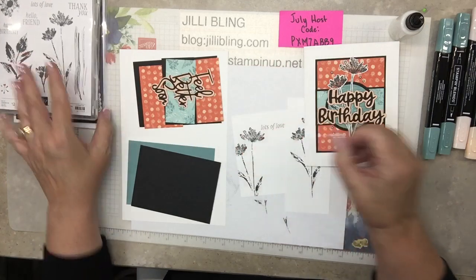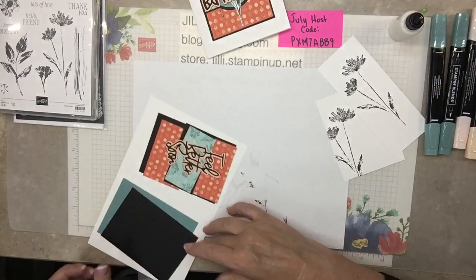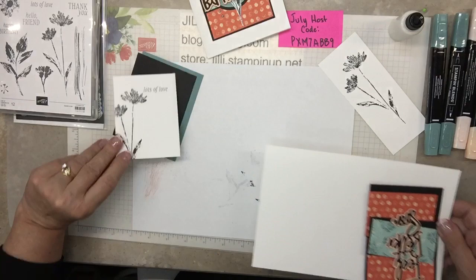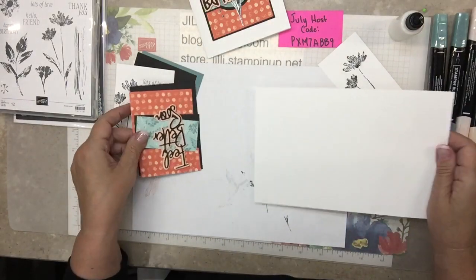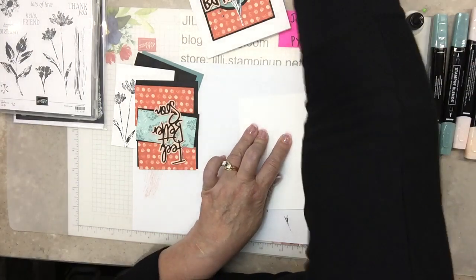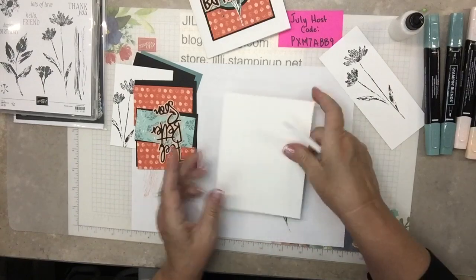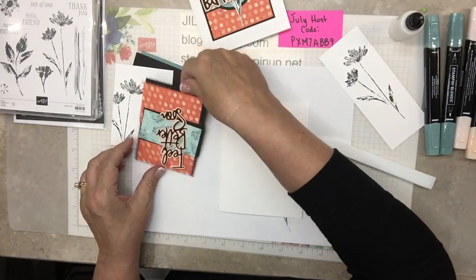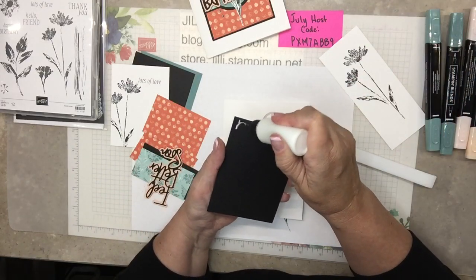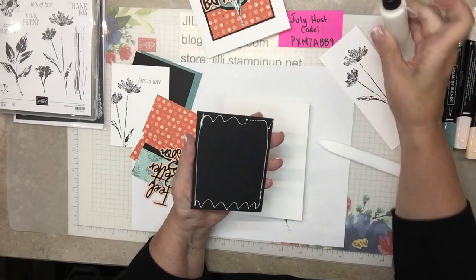I've seen a lot of people do cards like that where they're really simple, and I'm like you have to fancy that thing up — but I guess you don't have to. Inside paper, paper base, fold in half, bone folder, and let's start putting this together. So the black cardstock — I'll put all the paper cut sizes on my blog. My new blog — it has the same name but it's completely different. Jellybling.com.